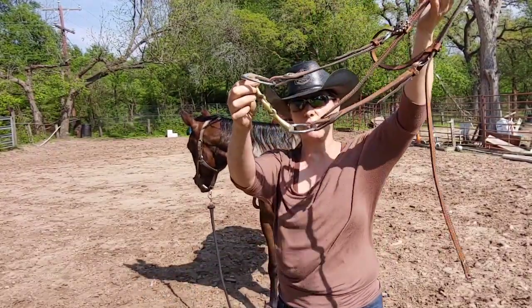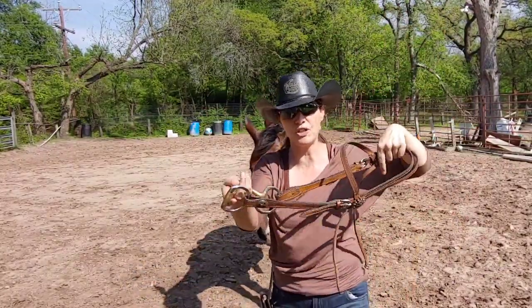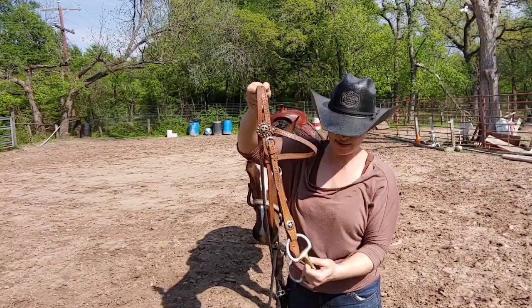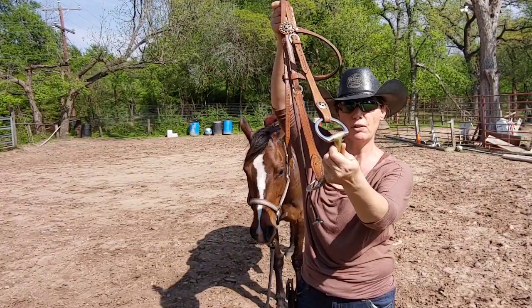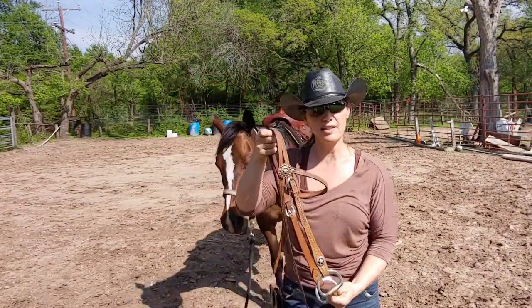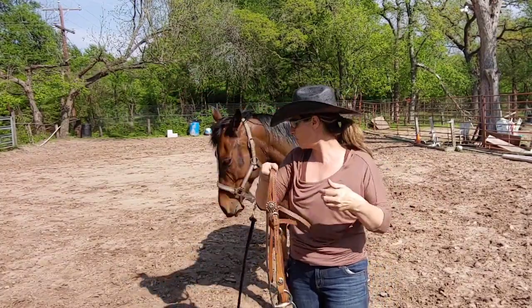I am going with a three-piece bit, so that way the first time that she feels pressure it's not gonna pinch the top of her mouth. And it's nice and thick. Remember, the thicker this piece is right here that lays over the bars, the less it's going to be pressure-wise — it's gonna distribute the pressure.